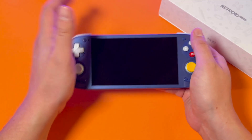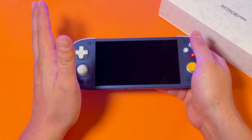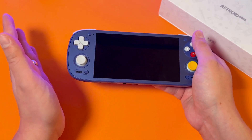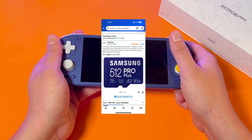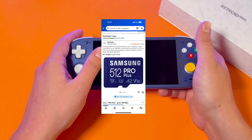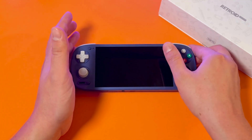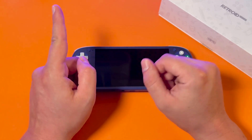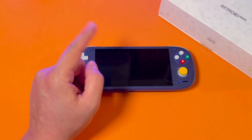Here are the products you're going to need. First, a Retroid Pocket 5, obviously. You also need a micro SD card — I recommend a larger one for the Retroid Pocket 5, because you're going to want to play a lot of PS2, GameCube, and Wii games with bigger file sizes, so it's good to have a card that can hold a lot of space.